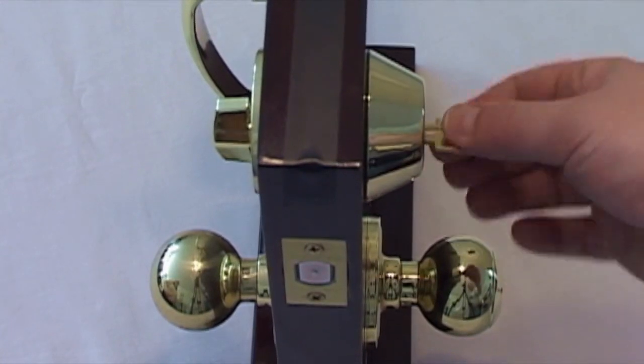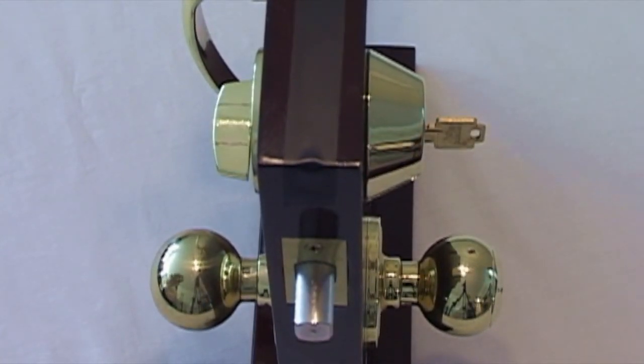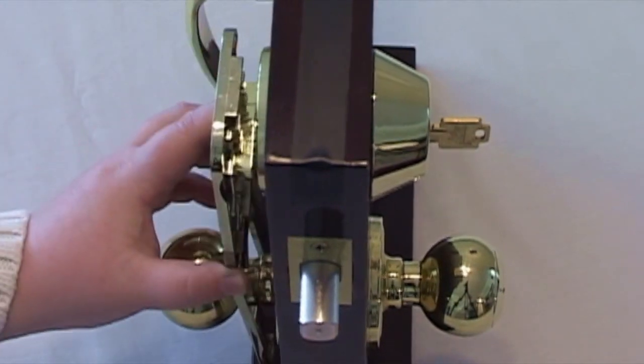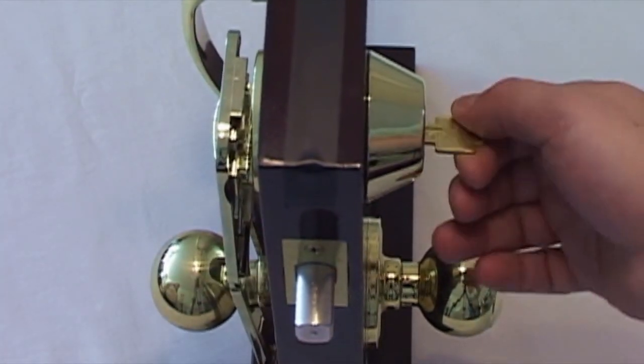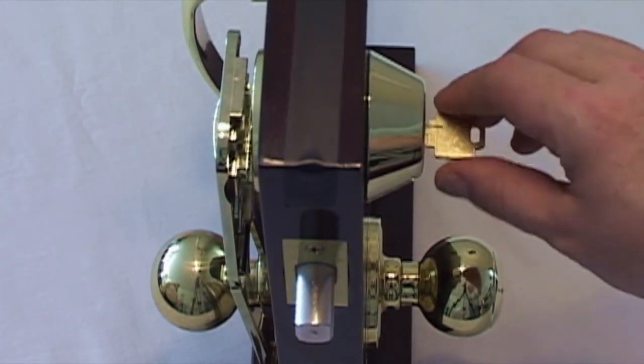SecuraLock's unique design prevents your deadbolt from being opened even with a key. Select the slot that fits your deadbolt latch, slip it on, and SecuraLock is in place. It secures a deadbolt in its locked position until you remove SecuraLock from your door.